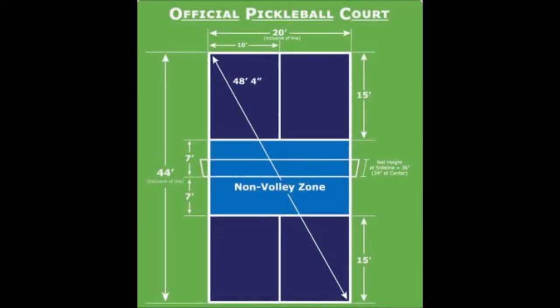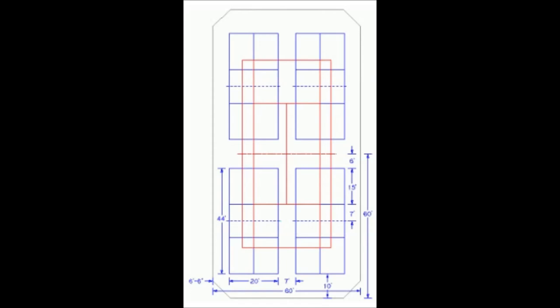I wanted to do a video on how you tape a pickleball court on a tennis court. We'll first look at how you put four pickleball courts on one tennis court. Here are the dimensions and we'll take a look at how it's actually done.